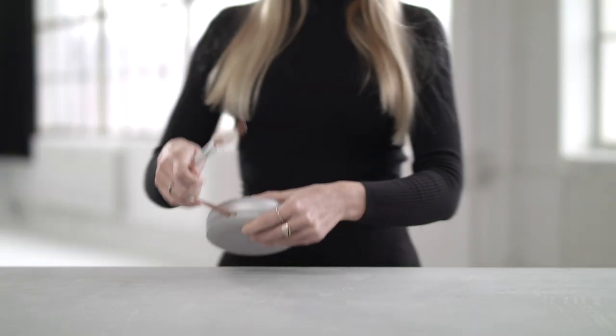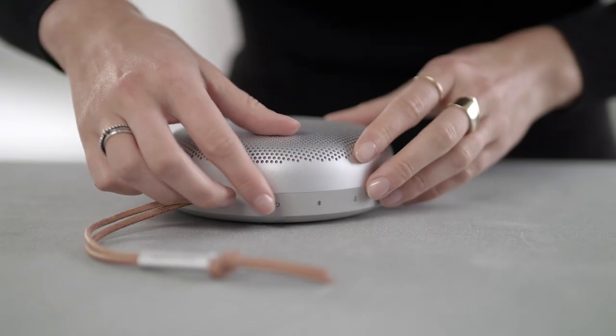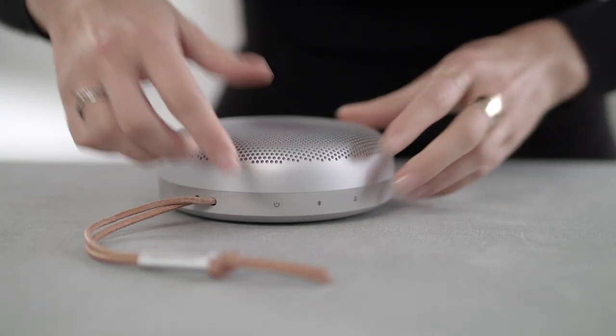It's time to get started on how to operate your new Biosound A1 2nd generation. To turn on your Biosound A1, press the power button.